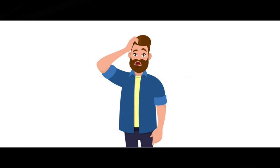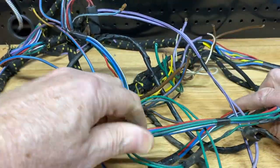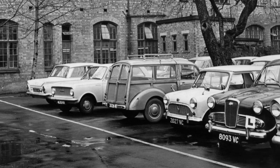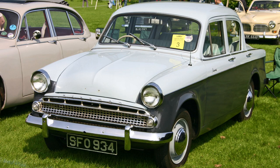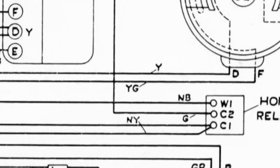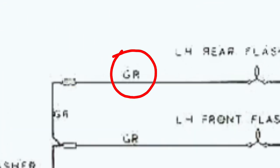About now, you might be wondering why this video is called Secrets of the Morris Minor Wiring Loom — after all, colour codes aren't much of a secret. But here's something you might not know: almost all British cars of the period used the same colour codes. For instance, the Minor used green and red for the left hand indicators. The Hillman Minx — green and red. Ford Consul — green and red. Morgan Plus 4 — green and red. And so on.